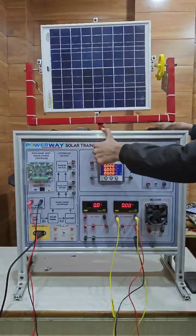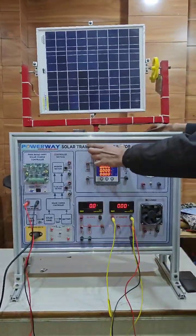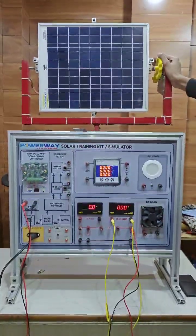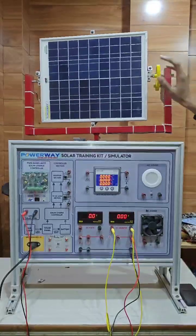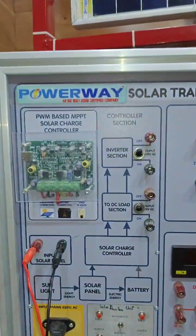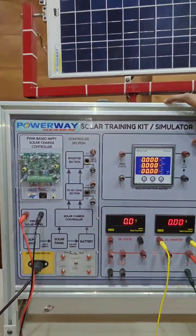This is a Solar Training Kit, also known as a Simulator. In this training kit, we have to study three parts: Part number one is the solar tracker, which is adjustable according to sunlight and also has auto and manual features. The second one is the AC to DC converter, and the third one is the DC to AC converter.